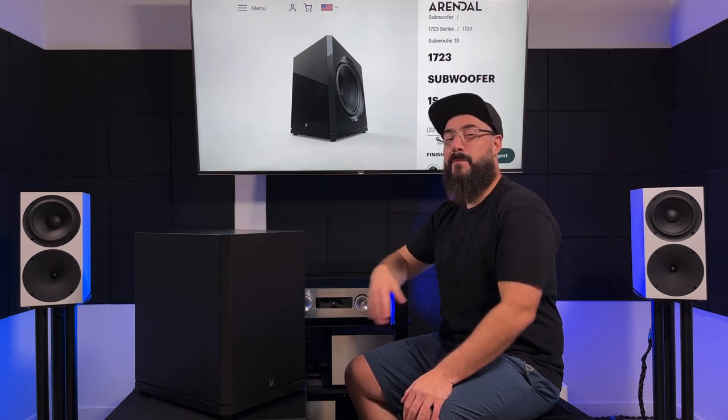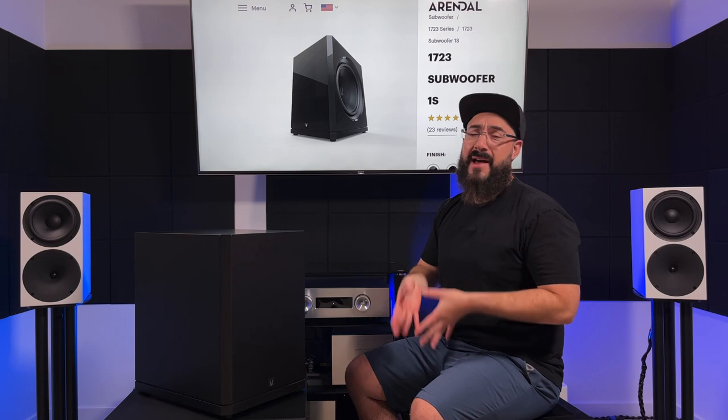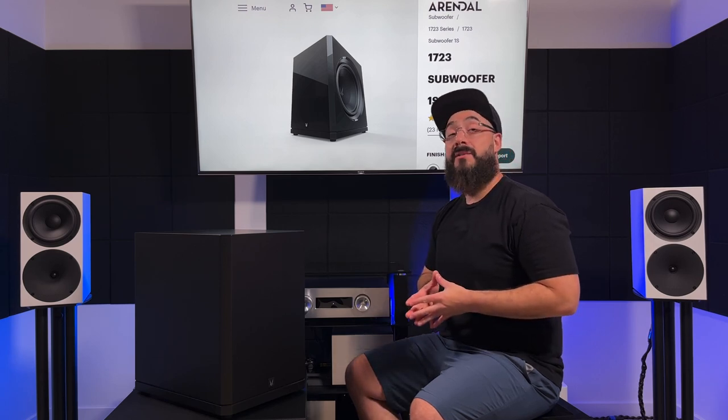At this point I'm just going to start recycling the same things over and over, so I'm going to shut up and wrap it up. If you have any questions, ask about them in the comment section below. Until next time, later.